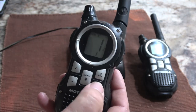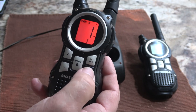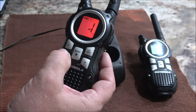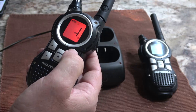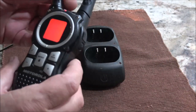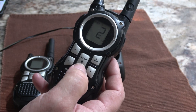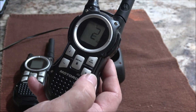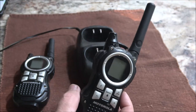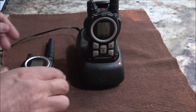You hold this plus button for three seconds and there is the weather station. You can change the weather station. Friday night: partly cloudy, a chance of showers and a slight chance of thunderstorms, highs around 80, lows around 80. That will be handy for us when we go camping and we don't have service on our cell phones — we can find out what the weather is like.